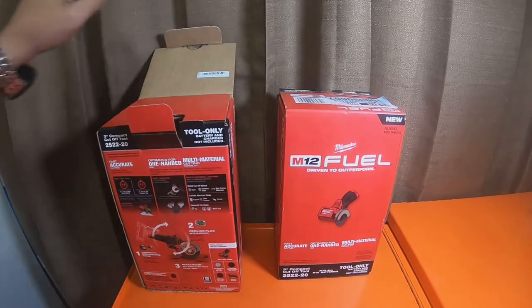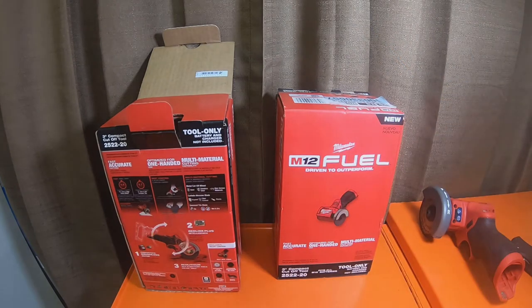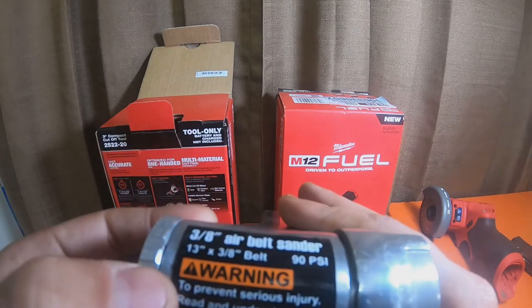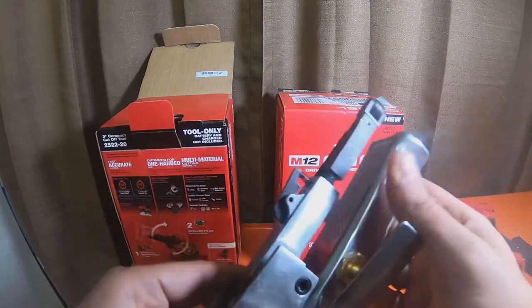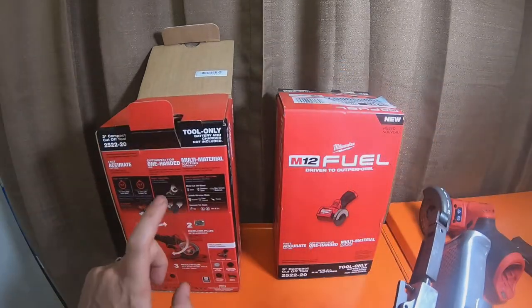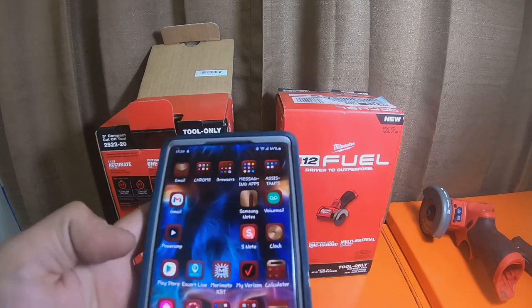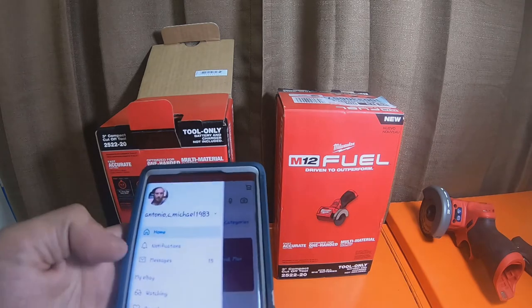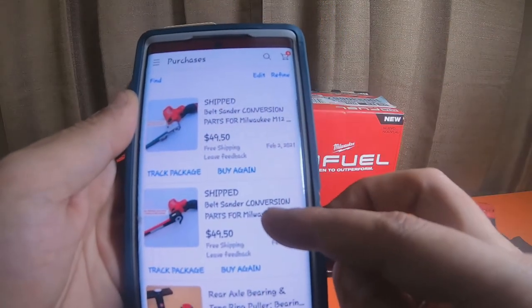I'm gonna pop these open. This one is going to stay dedicated as a cutoff tool, and I'll show you what I mean by turning it into a finger sander. I picked up the 3/8 air belt sander, also known as a finger sander — 13-inch by 3/8 belt, 90 PSI. I'm going to be unbolting this whole arm, taking it off, and bolting it to this guy. I grabbed them on eBay and I'll leave links down below. I purchased two: one is the 3/8 and one is for the 1/2 inch.